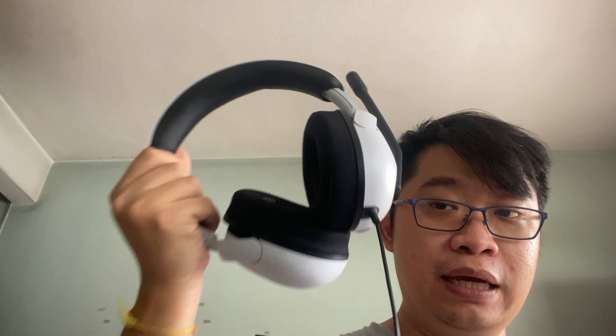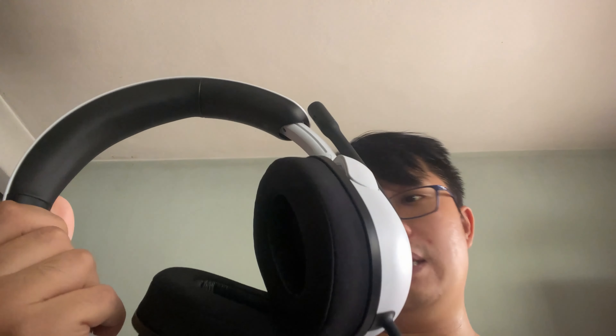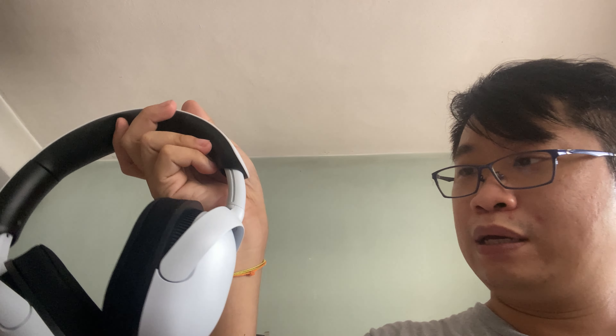There's something to love and something to hate about the InZone H3 design. Starting with what I really love — the ergonomics are really, really good. The earpads are comfortable and the headband cushioning is very good. You don't feel any discomfort during long periods of usage. The adjustment range is quite wide as well, so if you're someone like me with a big head, that really helps a lot.